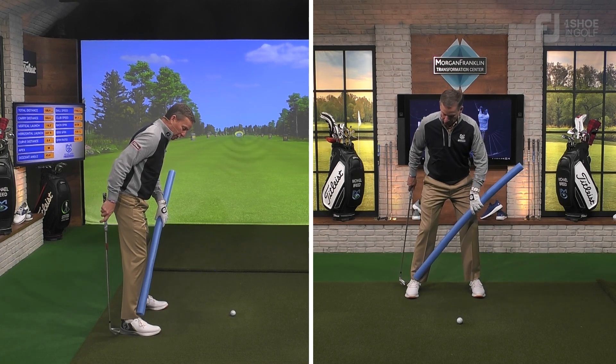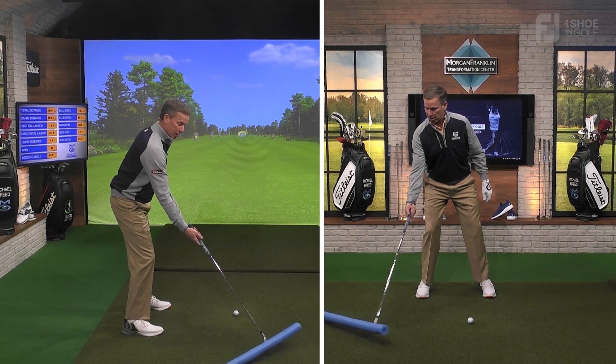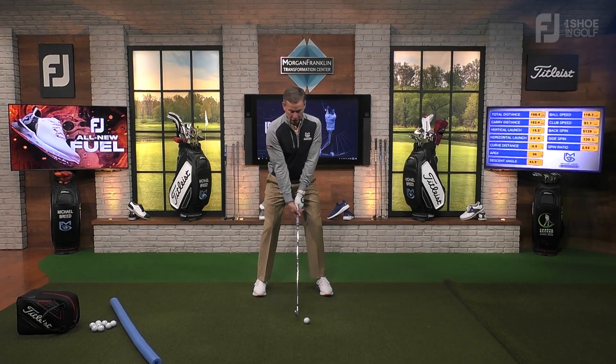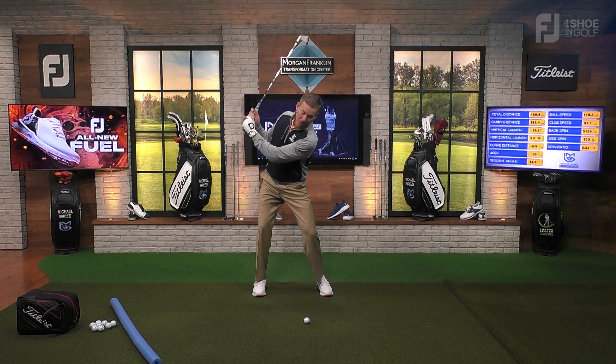Now I never make a swing where I load the trail heel. And as we start to make this backswing, because I'm not loading that, what I tend to do is rock my hips. My hips will go that way, my shoulder's going to hang on the forward side, and then I'm going to stuff this club into the ground. With your wedges and nine irons — clubs that have a lot of loft — you're going to pull it.